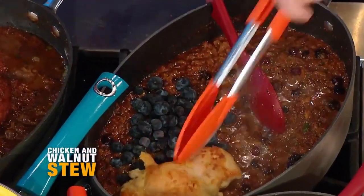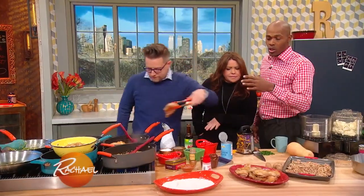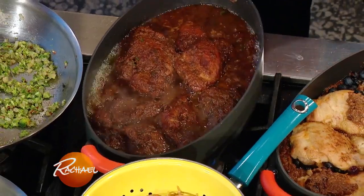And then the chicken goes into this stew. It's like a sweet, sour chicken - one of my favorite recipes. Low salt, high protein, low fat. We have our chicken and walnut stew.